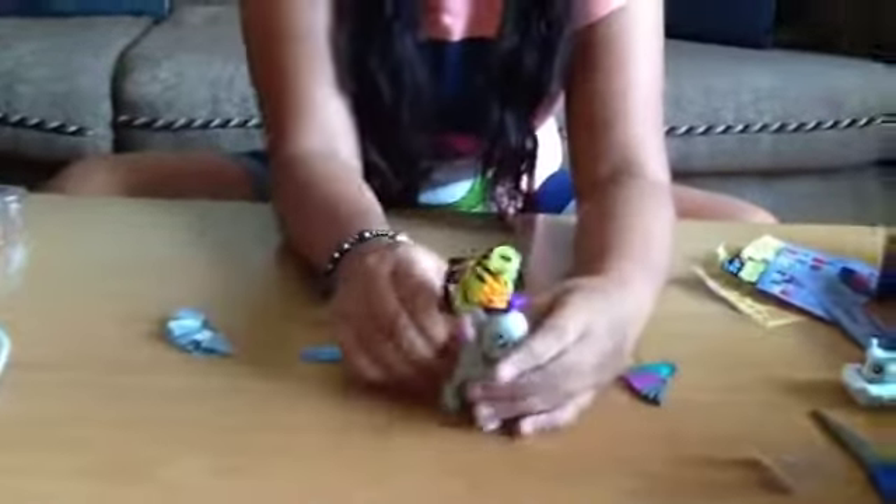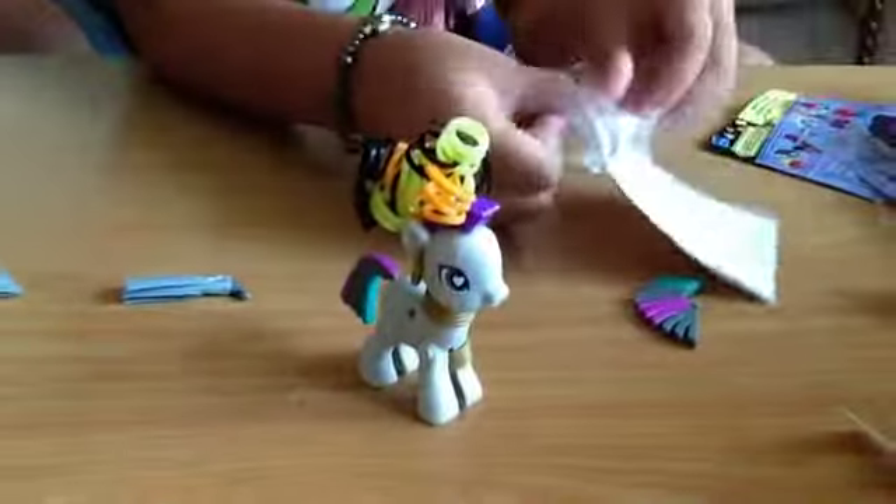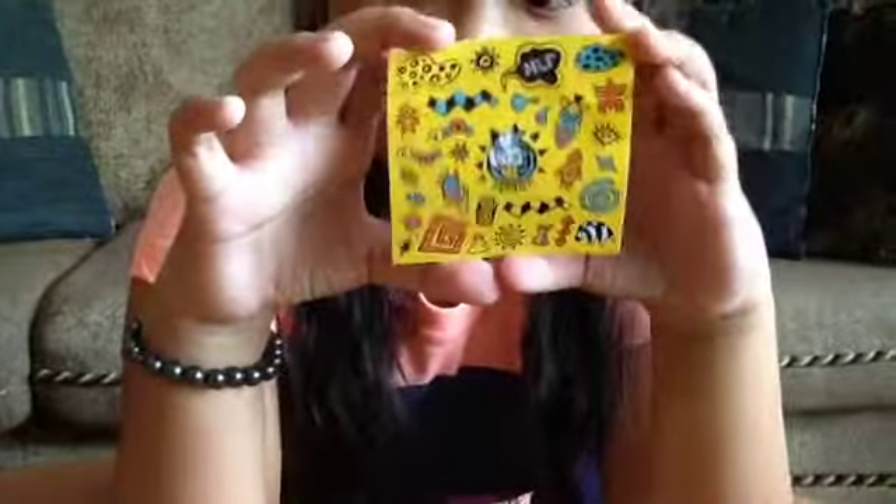This would be really good to display on a shelf, like if you have sets. And now let's take a look at the stickers. Here are Zecora's stickers. So this is Zecora in the middle and other zebra type things.